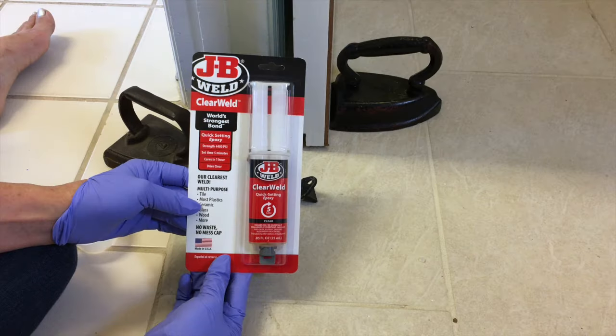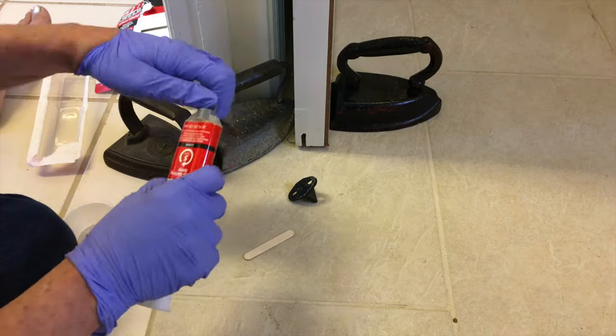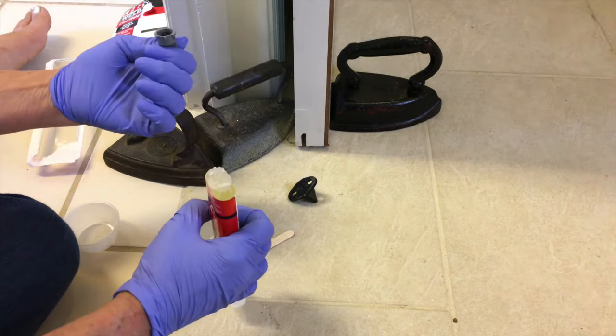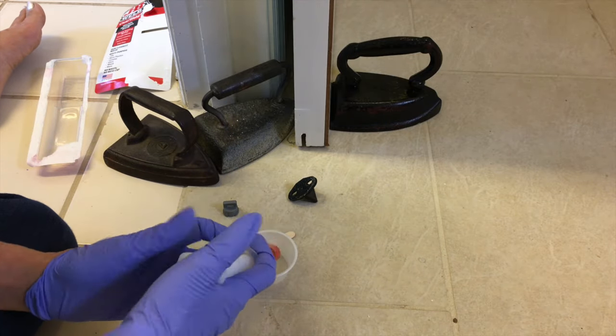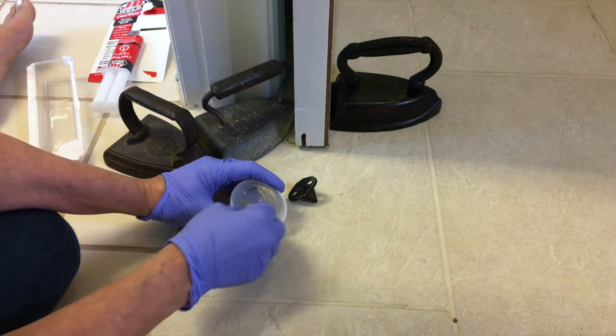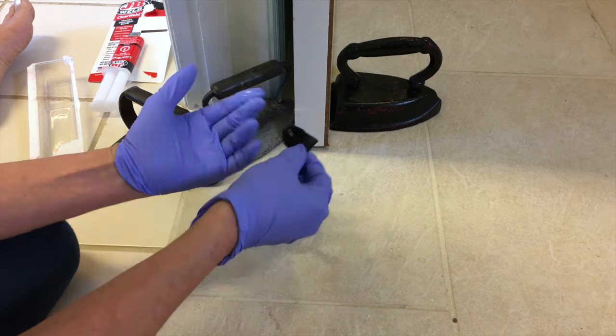Now we headed to the bottom of the door to install the door guide. Mom did not want to drill into her tile floor, so we decided to use JB Weld, a quick-setting epoxy that works on tile. We opened the JB Weld, squeezed some into a container, mixed the epoxy together, spread it on the floor guide, and put it into place.